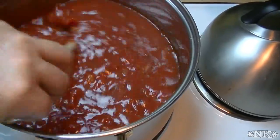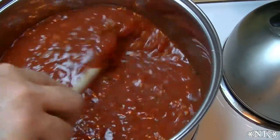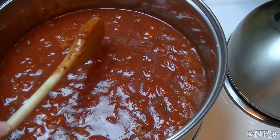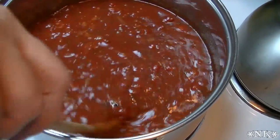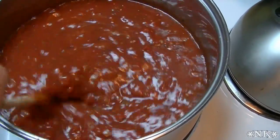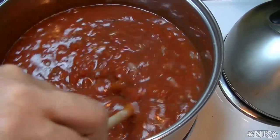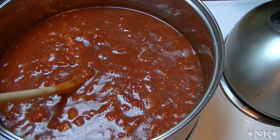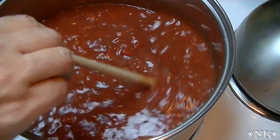Now we're gonna let this simmer for about 20 minutes. When we come back, we're gonna add about a half cup of heavy cream — I forgot to mention it at the beginning, but it was on my board. We're gonna salt and pepper it to taste, and then we're gonna fix up our delicious tomato and grilled cheese soup, pop it in the oven, get it all melty, and we'll be back when it's time.